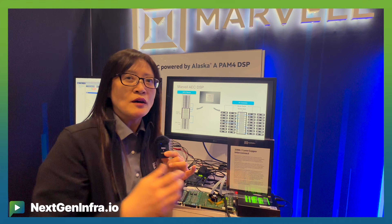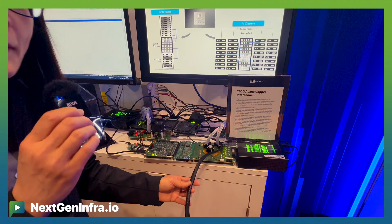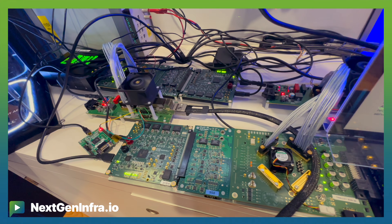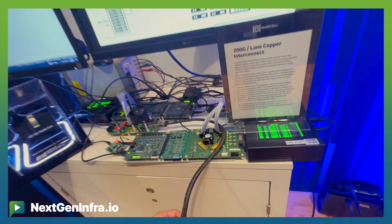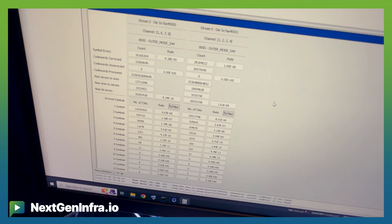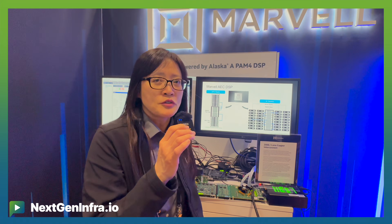Inside the display, we are showcasing our latest product: the 1.6T AEC. This cable is made with 32 gauge at 2.5 meters, and it has 200G lanes on the host side and 200G lanes on the line side. As you can see on screen, each of the channels comes up with minus 9 to minus 10 dB performance. The 1.6T AEC is essential for the next-generation GPU server rack, connecting GPU to GPU at 200G per lane for the scale-up architecture.